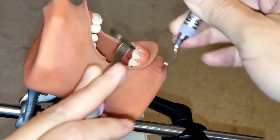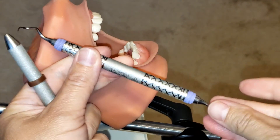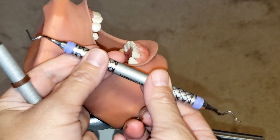And that is how you use the Gracey 17/18 area-specific curette. If you like this video, please hit the like button, share, and subscribe, and stay tuned for more.